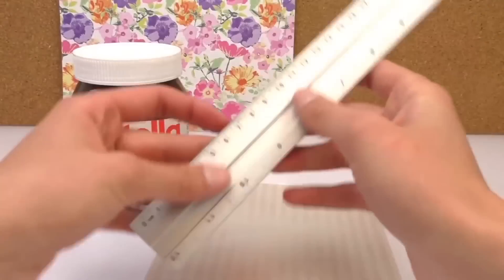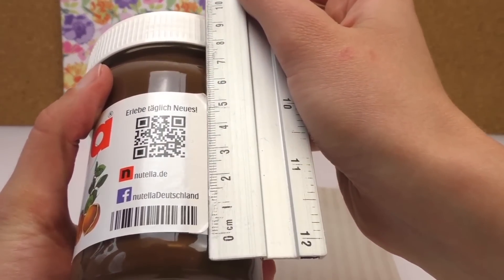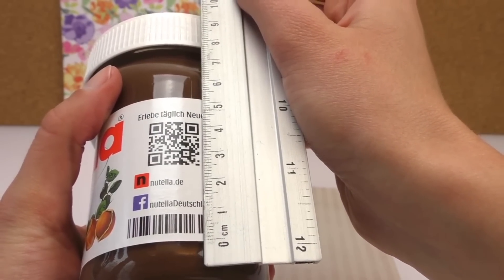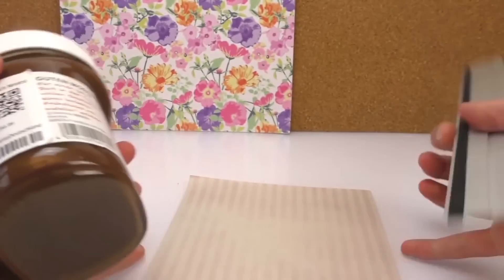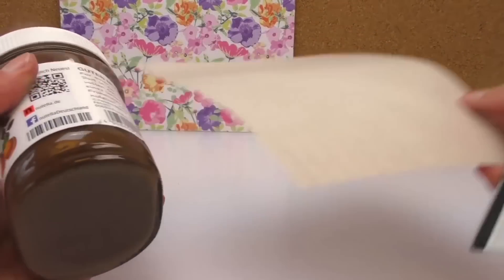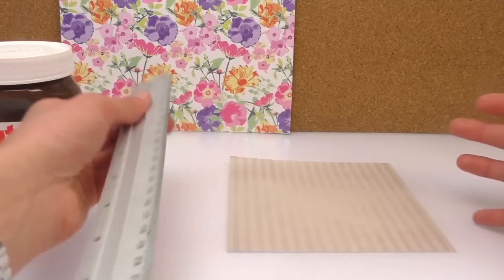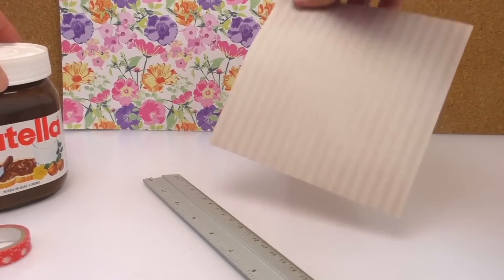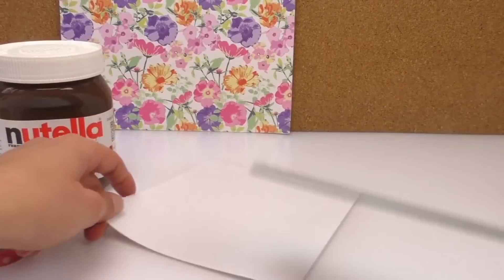Alright, I'm gonna grab my ruler and we're gonna measure the label, which is about five point five to five point six centimetres. The length I can't really measure at the moment, but I'm sure my piece of paper won't go all the way around, so we might do it in half. If you want a label that goes all the way around out of one piece of paper, you'll need a bigger, longer piece of paper.